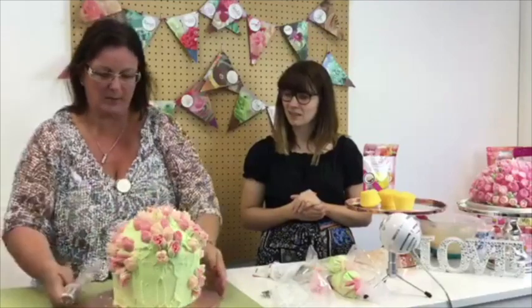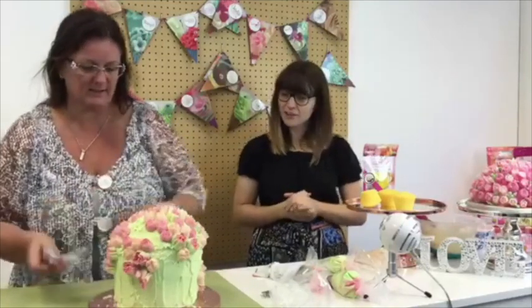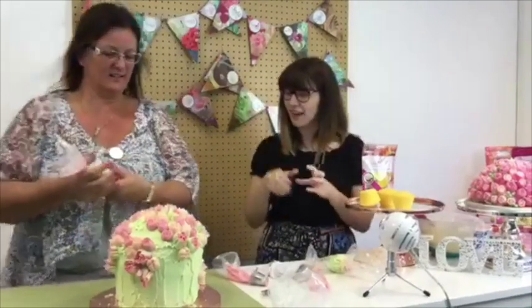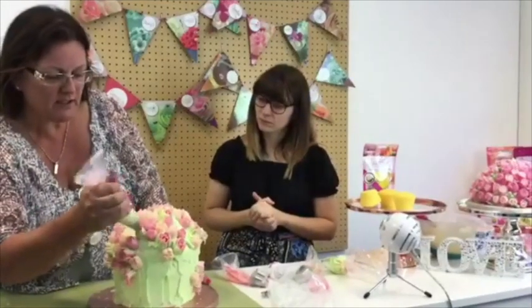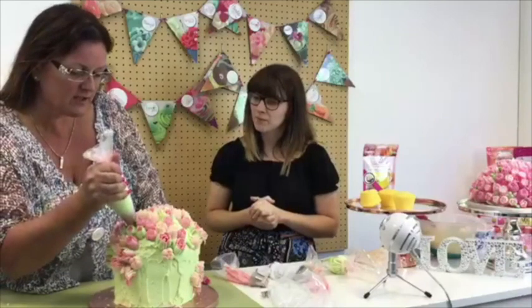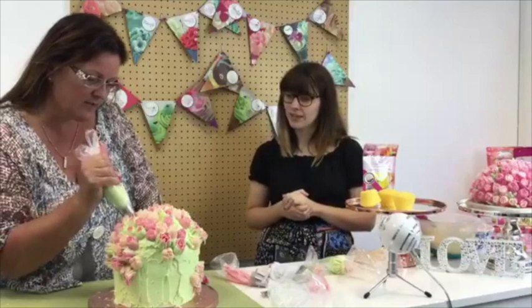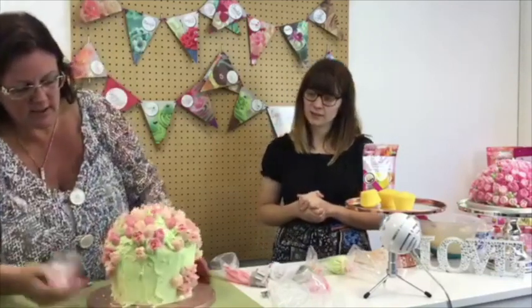Can you all see that clearly enough? Now when you get to the bottom of your bag there's quite a lot left in there, so you have to get it squeezed out — it's like an injection. You could do this whole cake with just the same tip done in different colors. If you bought five nozzles exactly the same, just color them all up differently and that works fantastically.